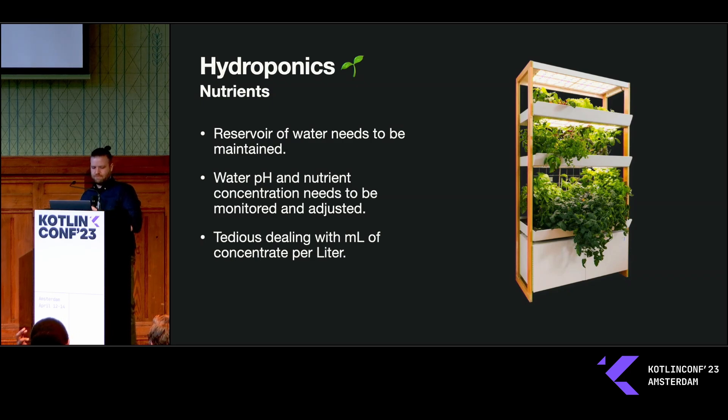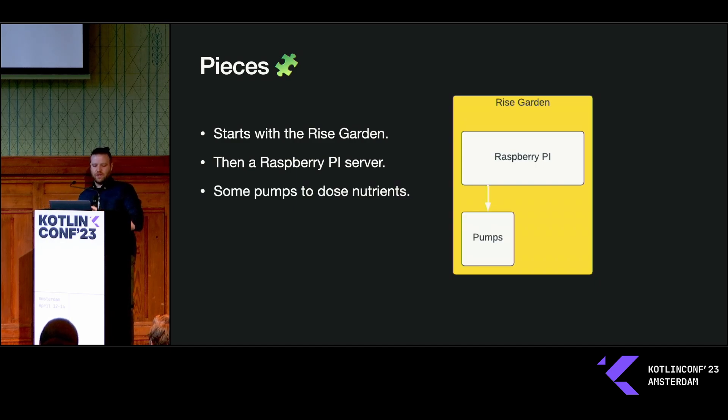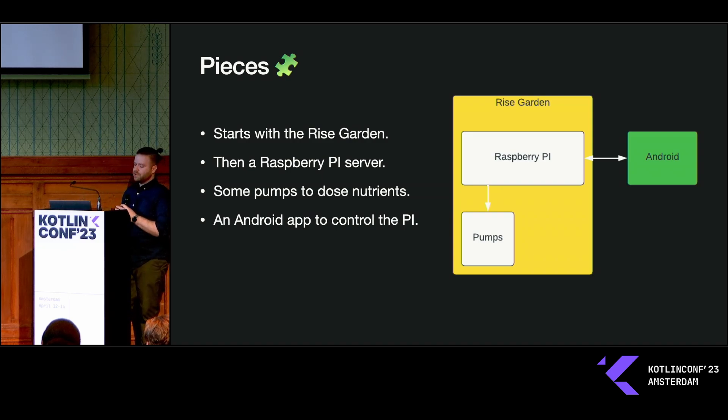Being an engineer, I wanted to improve the problem. I started with the Rise Garden and I had a Raspberry Pi sitting around — let's mix some hardware! I wanted to add some pumps to dose out all those nutrients into the reservoir, and of course I needed an Android app to communicate with the Raspberry Pi about when to dose out all of those nutrients.